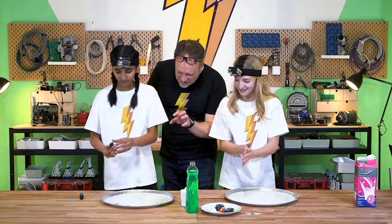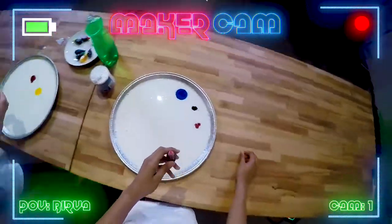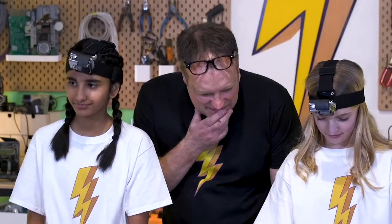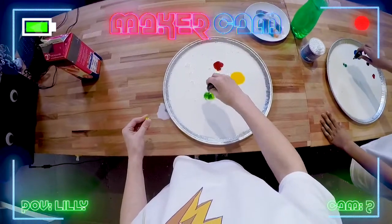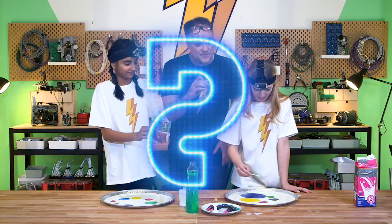So we're just dropping in our food coloring. You're doing a circle around the outside. I'm doing a circle, you're going a central circle. I'm curious to see how this is going to work out. A few more drops and I'm ready to go. I'm going for it — three, two, one.